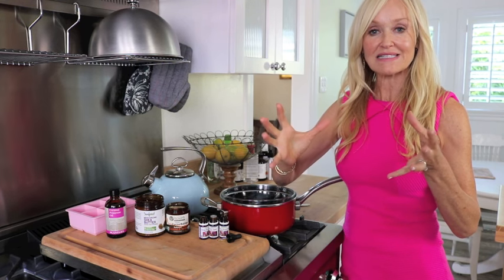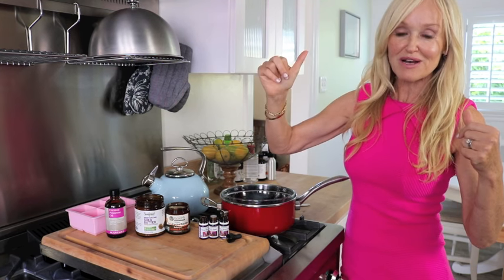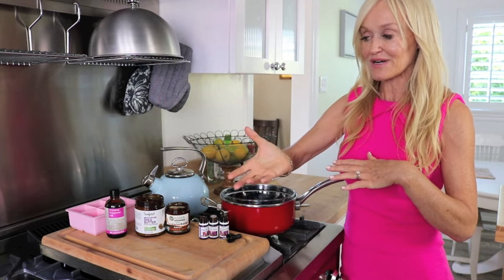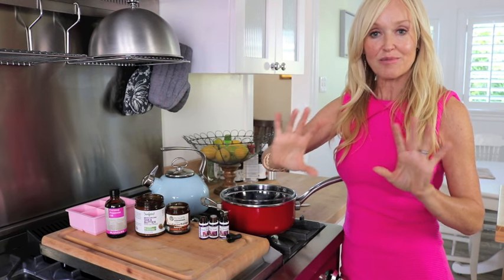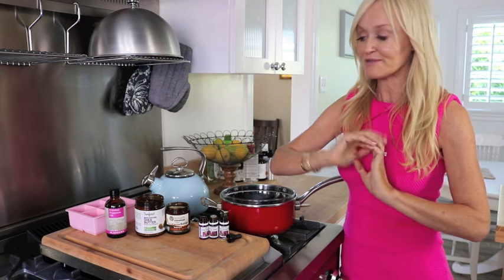So whether you've got PMS, it's that time of the month, whether you're perimenopausal, during menopause, or postmenopausal — as women we always have these ups and downs of our hormones. It's really great to have a recipe that you can use at night, part of your self-care regime, and really find those hormones balancing out.